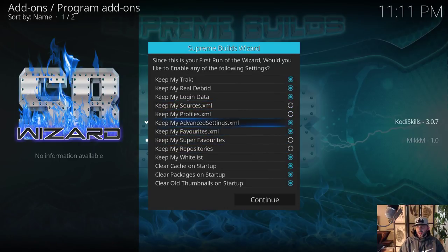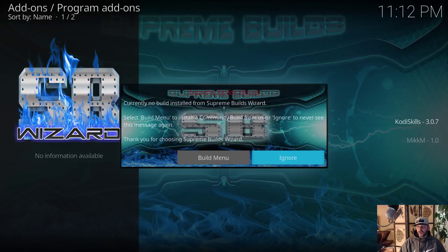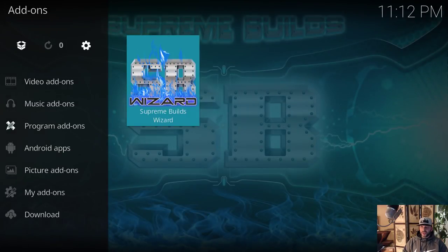If you're not installing a build, just leave the bottom three on for clearing cache, clearing packages, and clearing old thumbnails. I'm not going to install a build on this Kodi instance — I want to keep it free. Say Continue. It's going to ask about the build menu — I'm not installing a build so I'll ignore that. Supreme Builds Wizard is installed. Press back several times to get back to the home screen, go down to Program Add-ons, and open the Supreme Builds Wizard.